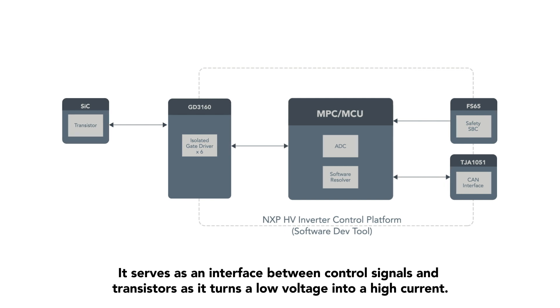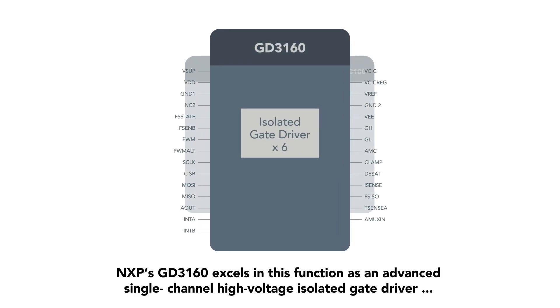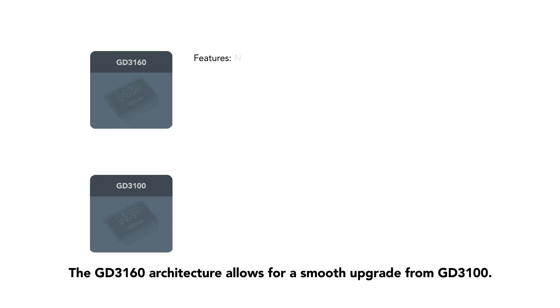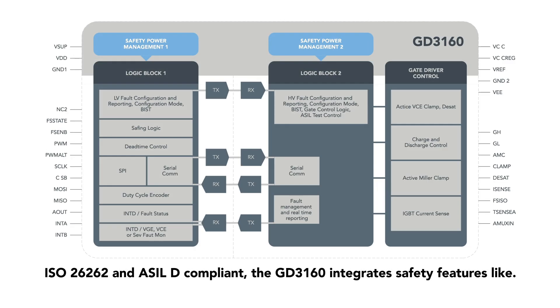It serves as an interface between control signals and transistors as it turns a low voltage into a high current. NXP's GD3160 excels in this function as an advanced single channel high voltage isolated gate driver with enhanced features for driving and protecting silicon carbide transistors. The GD3160 architecture allows for a smooth upgrade from GD3100, and is ISO 26262 ASIL-D compliant.